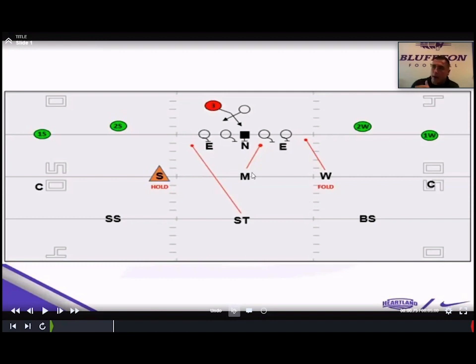Base concept out of 10 personnel: we're going to take away the four inside gaps with the end, nose, and end. We use the star to play the quarterback as a fifth defender in the box, and then we play with what we call hold and fold players. We always want to be three-for-two to the read side. With the back set to two strong, we know pre-snap that the Sam is the hold player — he's the read of the quarterback off RPO stuff. Because of that, we use the Will linebacker as the fold player, and he plays the backside C-gap. We remain two-for-two to the backside, but we want to be three-for-two to the side the quarterback is opening to.